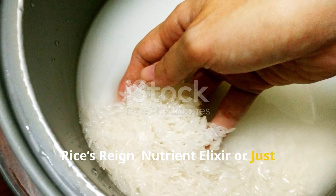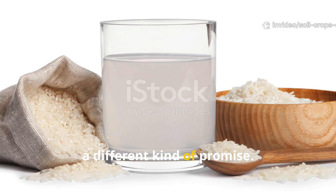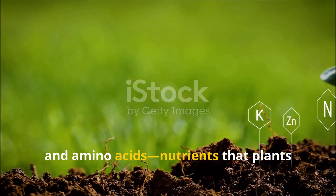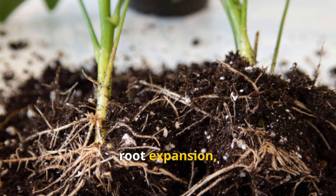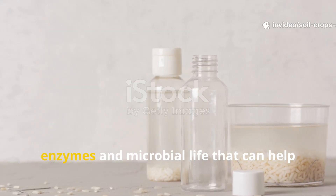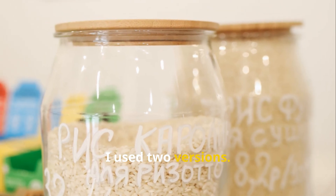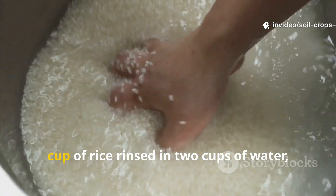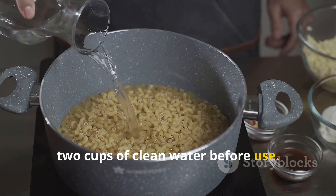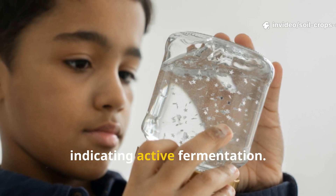Rice water enters the conversation with a different kind of promise. When rice grains are rinsed or soaked, they shed nitrogen, phosphorus, potassium, and amino acids — nutrients that plants need for growth, root expansion, and vigor. Fermented rice water holds beneficial enzymes and microbial life that can help prime roots for faster nutrient absorption. For my experiment, I used two versions. The first was plain rice water: half a cup of rice rinsed in two cups of water, then strained and diluted with another two cups of clean water before use. The second was a lightly fermented version, allowed to sit for 48 hours until it developed a mild, tangy smell indicating active fermentation.